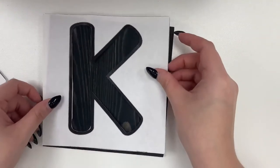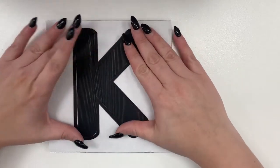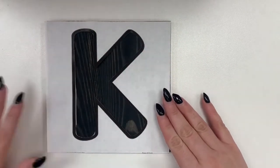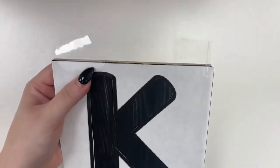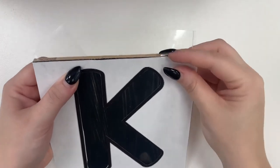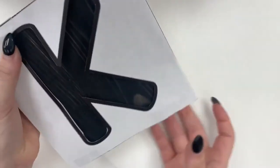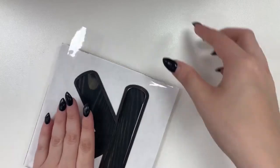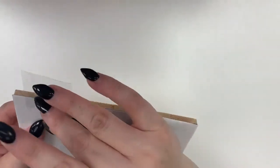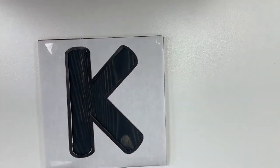Now what you're going to do is place it on top of your canvas or whatever you're using, and we're going to tack it down. So I'm going to grab some tape to tack down the edges of my K. And then later on we're going to take it off of course. There we go — that's tacked down so it doesn't move.